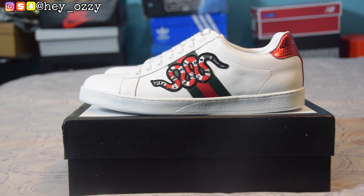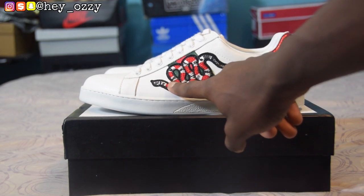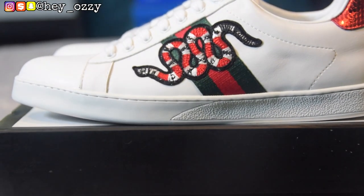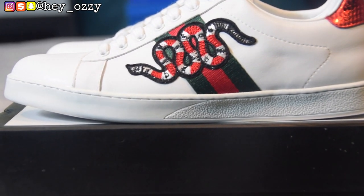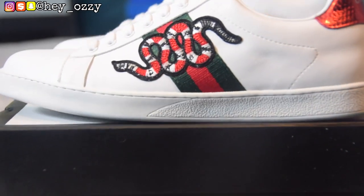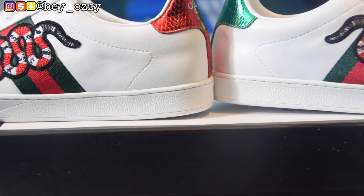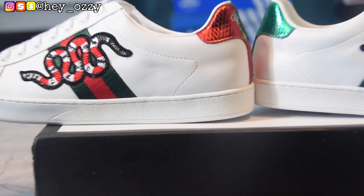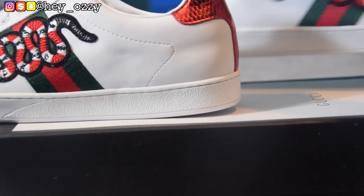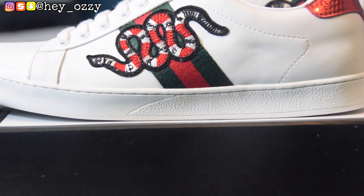First things first, you'll notice the snake embroidery on the Gucci stripes — the green, red, green — and then the embroidery right here. I want to zoom in: the embroidery is nicely stitched on, as you can see. You can see the quality, and on both sneakers it's on the opposite side. Go ahead and zoom in on the quality real quick — you can see how nice the embroidery is. The quality of the embroidery is really well done.